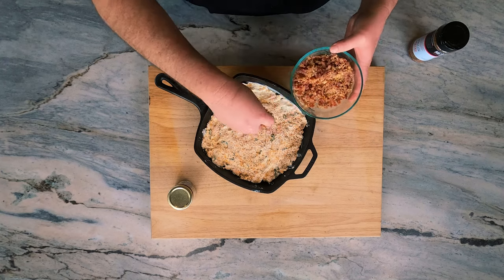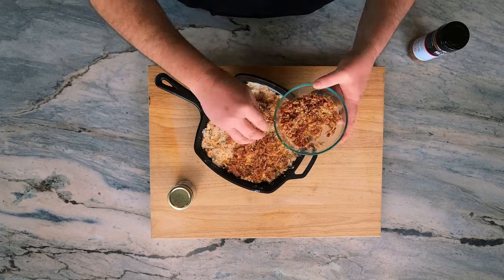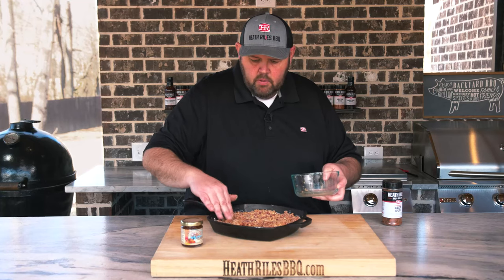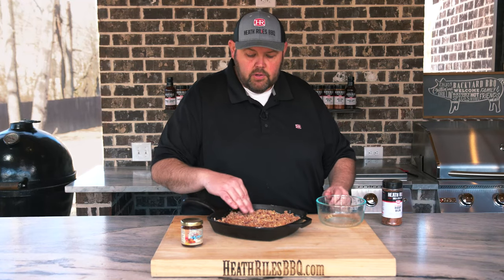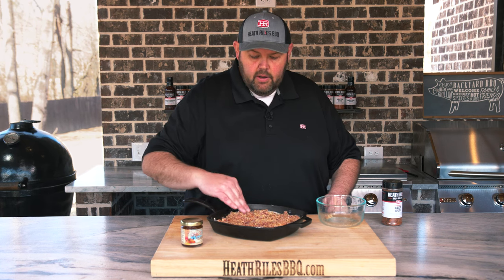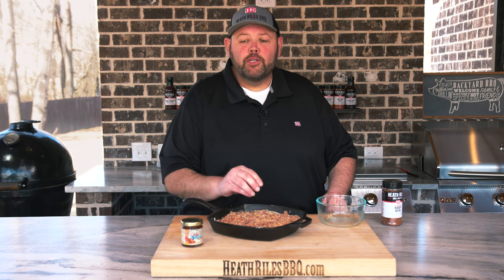Now we just want to take and spread it around. And once we get it all spread out, we're going to get it over here on our Traeger. It's already running at 350 degrees and let it get good and bubbly and warm, and that little bit of cracker crust will crisp up.